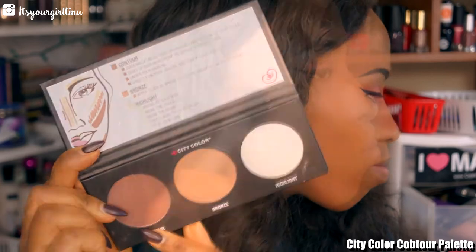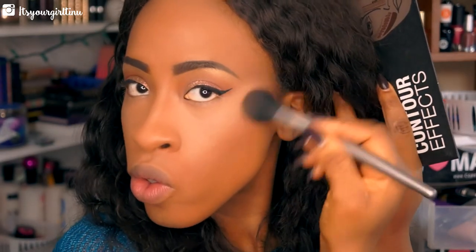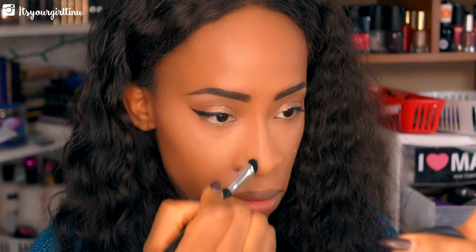Now we're going to the City Color Contour Palette — we're going to mix those two dark shades and use that to contour the face. As you guys notice, I didn't apply any cream contour in this look; I just wanted it to be as natural as possible.